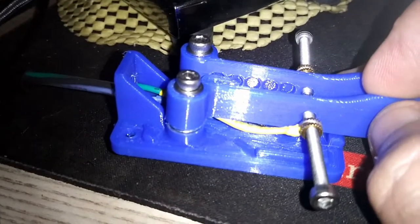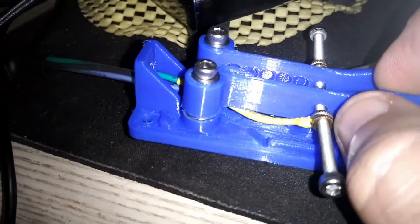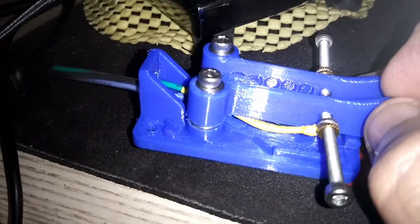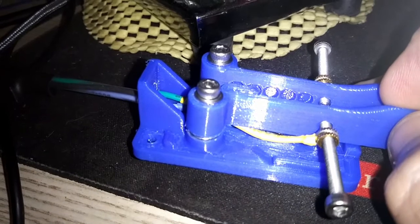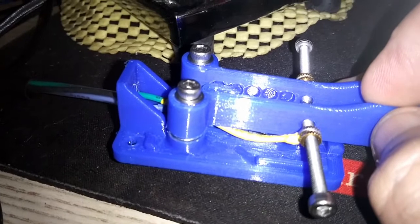Anyways, maybe not for this project, but if you're ever wondering, oh, I'd like to somehow get connectivity to a screw without soldering to the screw, or without dealing with nuts and clamping ring connectors and all kinds of stuff — check out these brass inserts. And if you're a 3D printer like me, you probably have some around. All right, 73s.